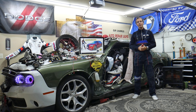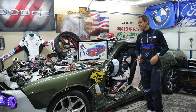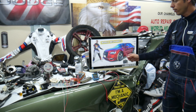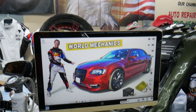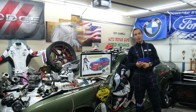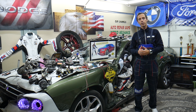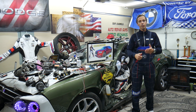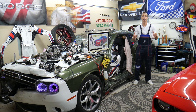Welcome back to World Mechanics — thank you for watching and subscribing to the channel. Today's video will be super helpful for anyone with a Chrysler 300 of this generation, from year 2014 to 2024, specifically if you need to find where the immobilizer fuses and relays are located.